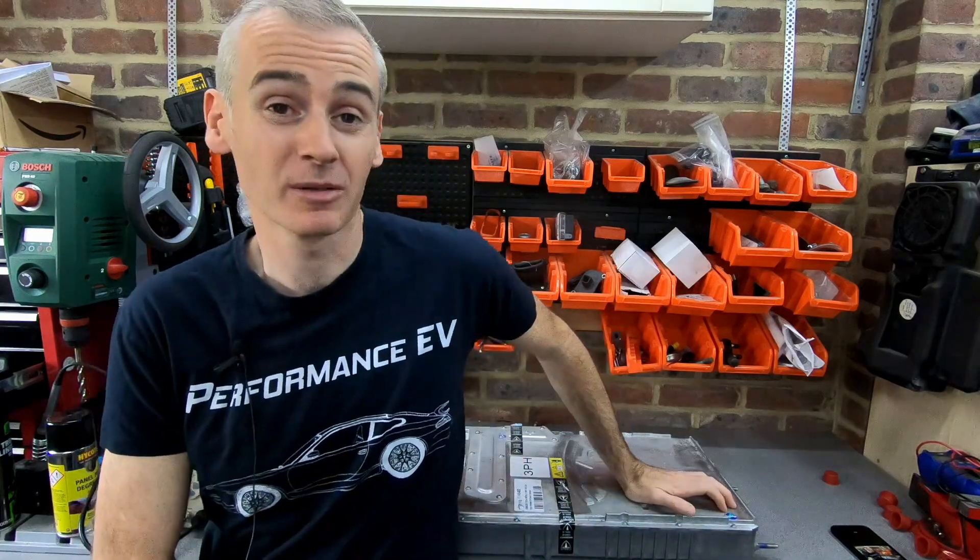Hey folks, welcome to the channel. Thank you so much for joining us. For those of you new to this channel, this is my little spot on YouTube where I put electric car components into fun and interesting non-electric cars. I try and do a combination of actually working on the cars and looking at some of the components I'm going to be using. The last couple of videos I've been working on our electric Porsche project, so you can check those out. Today we're going to look at the charger that's going to go in that car.